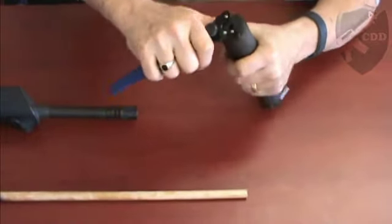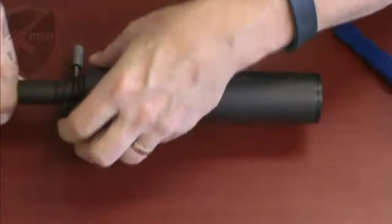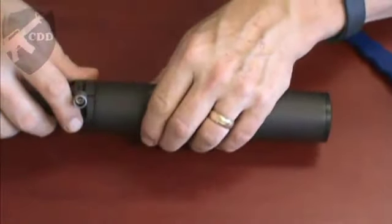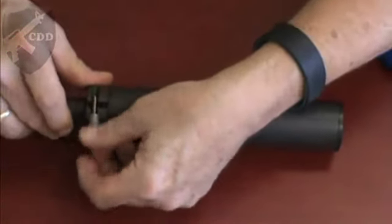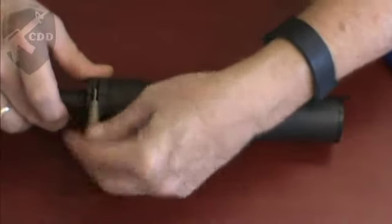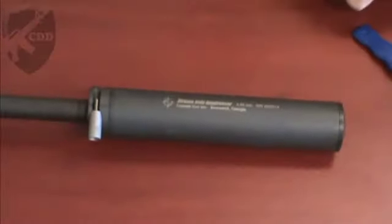Wiggle those out and then you're going to put this back on — unscrew the fast attach, slide it on over the muzzle, drop this down in the slot, tighten it, and you're good to go.